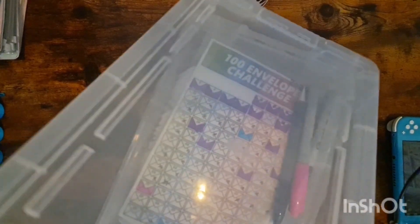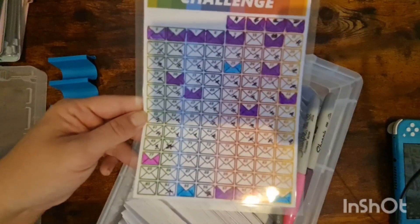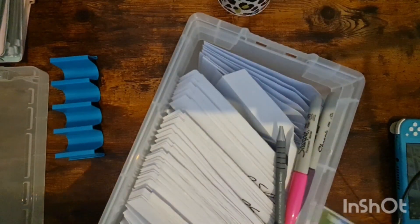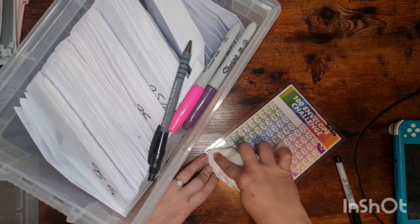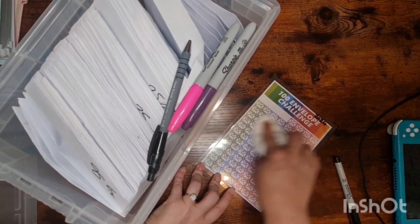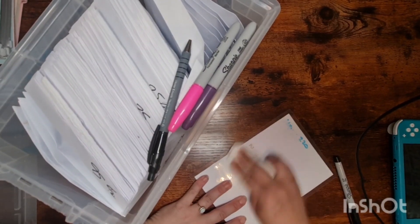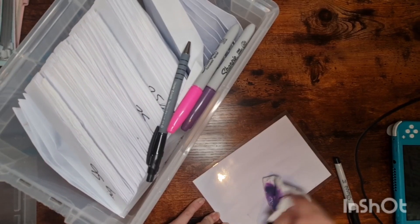Hi everyone, welcome back to my channel. Today we are going to condense my 100 envelope challenge. So these are all the ones I've got crossed off at the moment, and we're going to condense it down and get as many of the bigger ones crossed off as we can. I've been slowly doing this since May — it is a very slow burner, the 100 envelope challenge — but it's getting there.